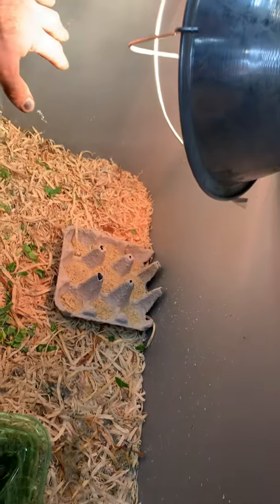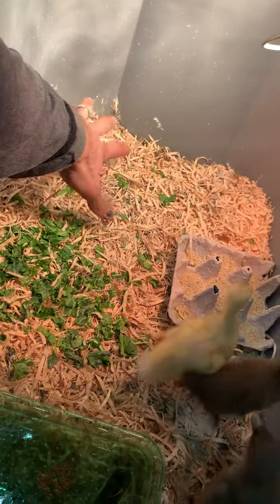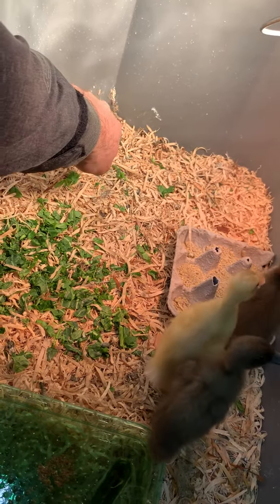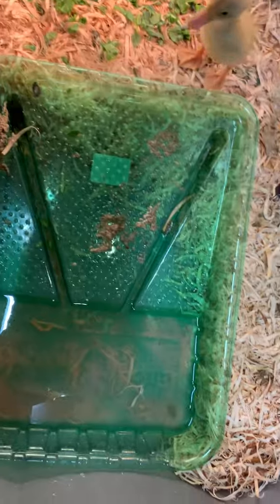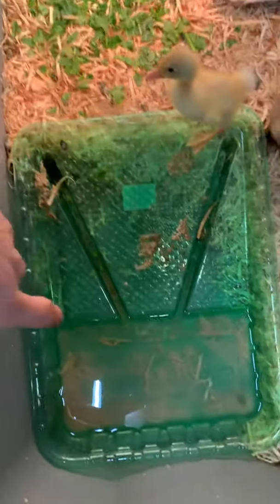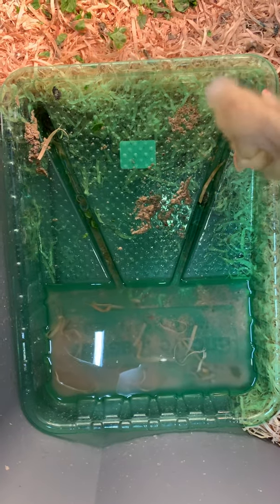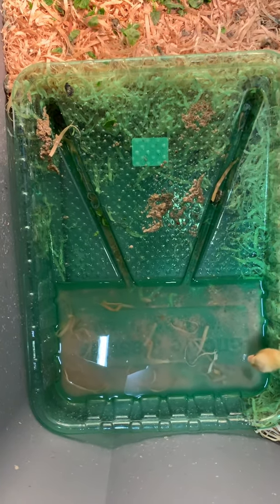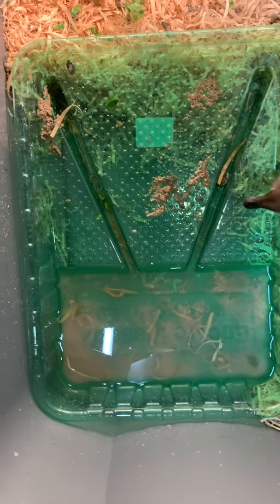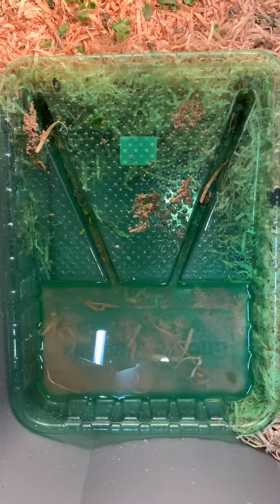We've got a heat lamp that puts off quite a bit of heat. I've checked it with a thermometer — they can get to about 80 degrees right there, which is plenty warm. Then we're using a paint tray — I got this idea from somebody else but I really like it. They're able to go down into the paint tray, splash around, and come back up. It's pretty messy but you have to clean it; I usually do it once a day. I put about a half gallon of water in there and that lasts them pretty much a full day.